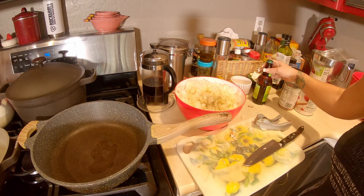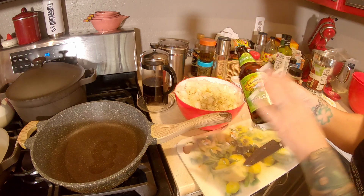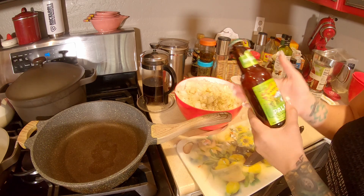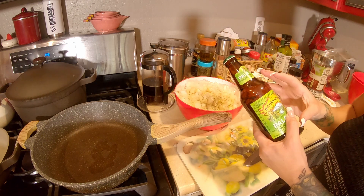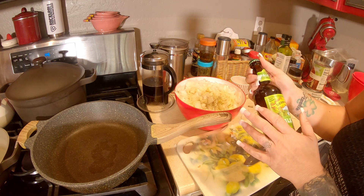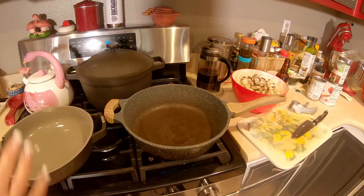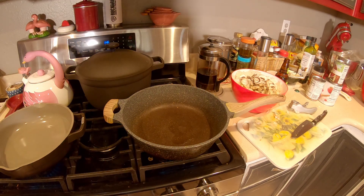This is where the next special ingredient that not everybody uses comes into play — you want to grab a beer. It doesn't matter what kind. I left it on the counter for two reasons: one, there's no reason to pour a cold beer in here and make it super fizzy when I'm cooking, and number two, it will also help make it a little more flat. I've also got a little bit of mushrooms left over that I'm going to throw in with my onions.